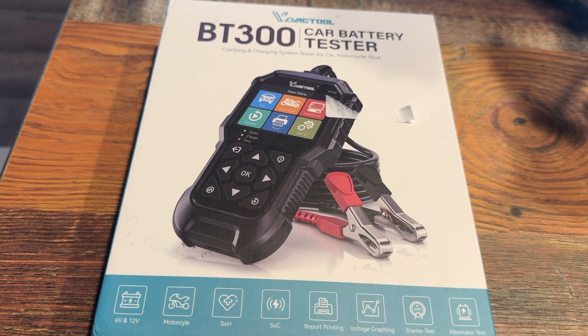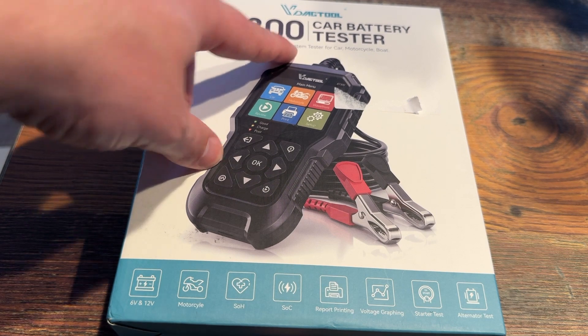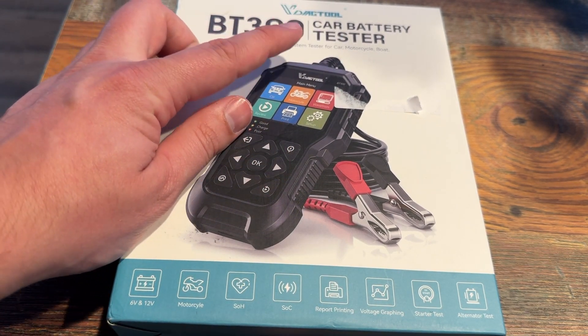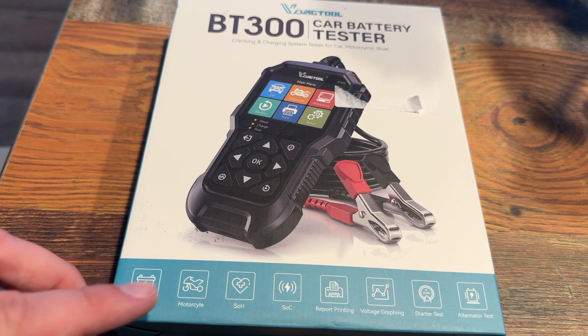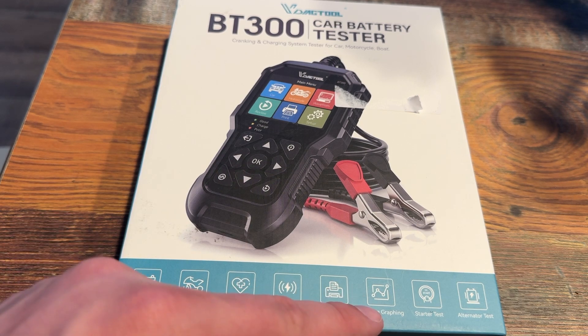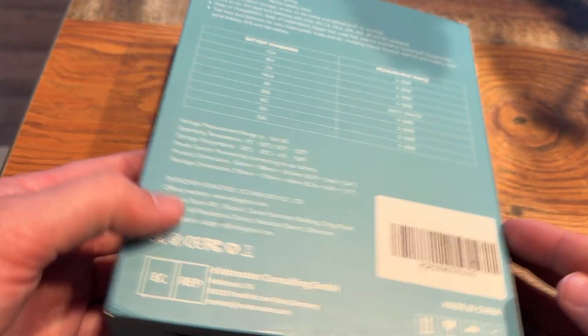What's going on y'all, it's your boy Turning Wheels — hope you're having a great day. We're going to be looking at another auto gadget, auto tool: it's the VDiag Tool BT300 car battery tester, cranking and charging system tester for cars, motorcycles, boats, trucks, vans — all kinds of stuff. 6-volt, 12-volt, motorcycles. Features include state of health, state of charge, report printing, voltage graphing, starter test, and alternator test.